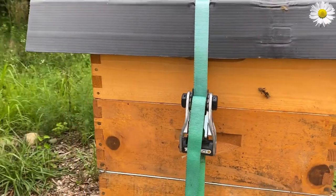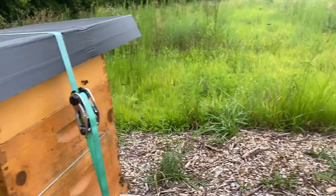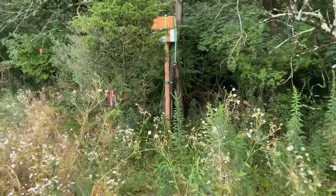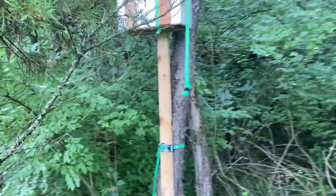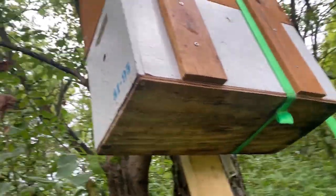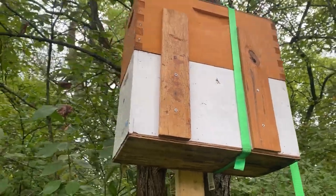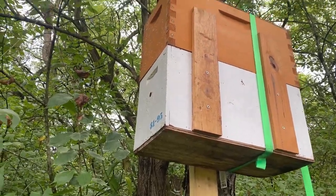It's just giving them the extra room to continue to build and fill out that super if they want. So yeah, that's where we are in the bee yard. While we are here, let's also check our swarm trap and see if there's any activity. Doesn't look like it — nothing in the swarm trap yet. Still leave it up though. There's a chance we might get a late season swarm, so here's hoping.